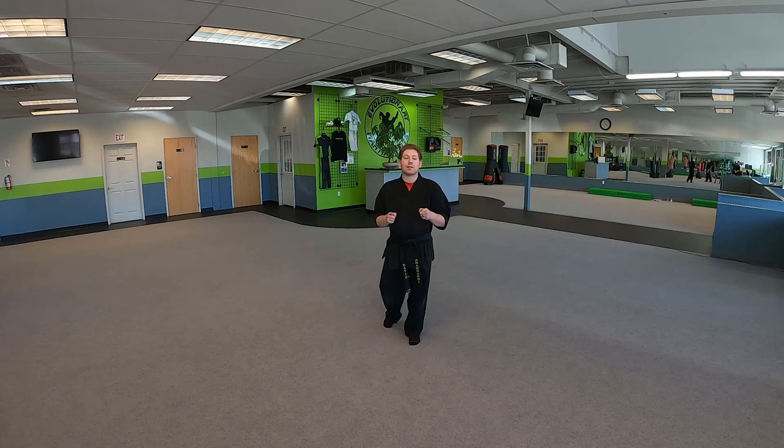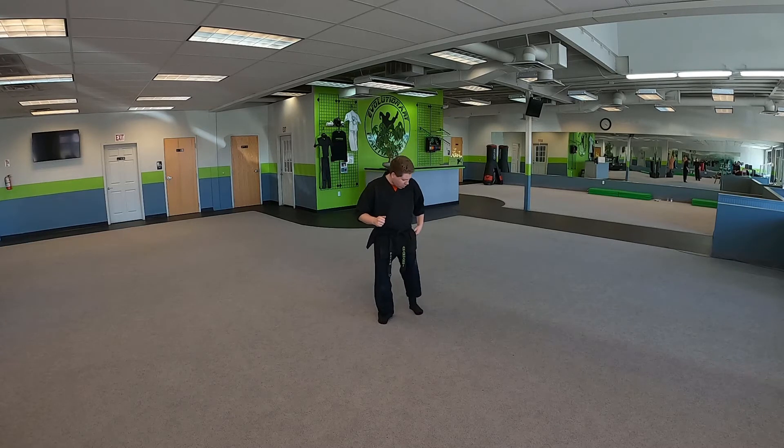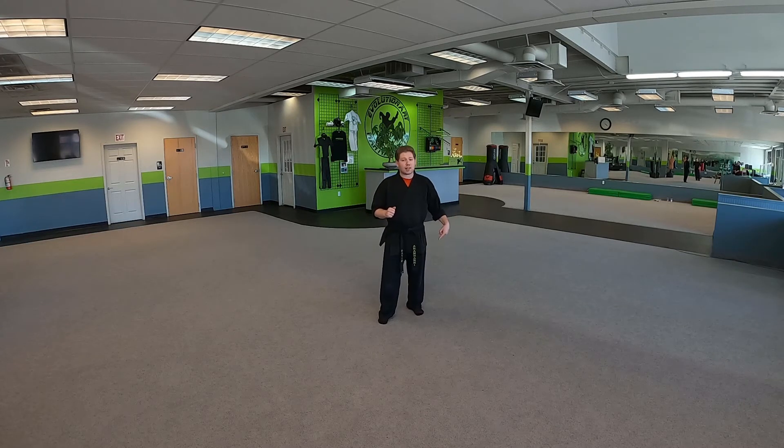Hey, what's going on junior samurai white belt! Today I have your Kata One. Now before we get started, a couple things we need to keep in mind: make sure your front knee on those forward stances is nice and bent. You want to make sure your back foot is on the floor and your back leg is locked out.